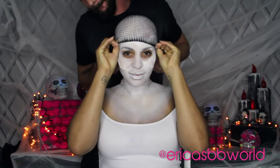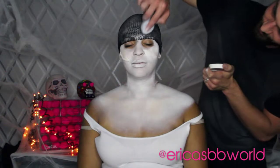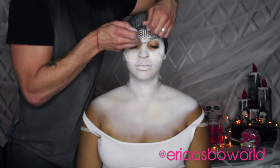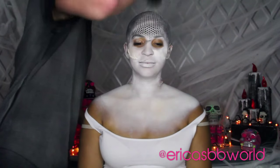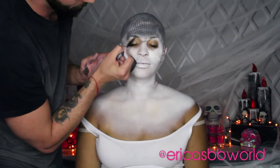We decided to switch up Nux's look a little by adding some scales to my head. To do this, all you need is a fishnet stocking, which you place over your head. Then take the body blender and bounce the black makeup over the fishnet evenly, then set the design with powder.